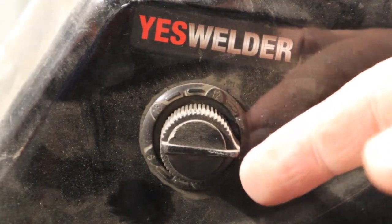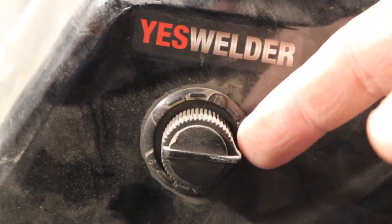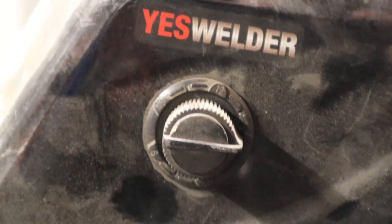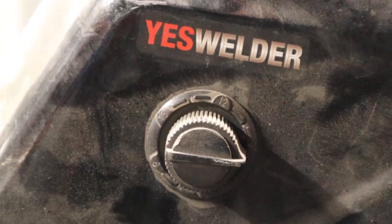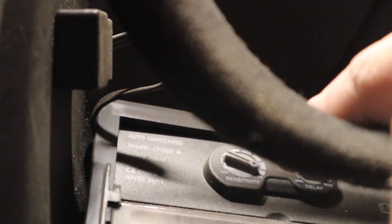To compare, on the less expensive helmet, the sensitivity and delay controls are located inside the helmet. All you have on the outside is the shade control, and with this one you only have a 9 to 13 range to choose from. Your other controls are inside the helmet — you can see the dials right in that area, not the greatest shot but you get the idea.